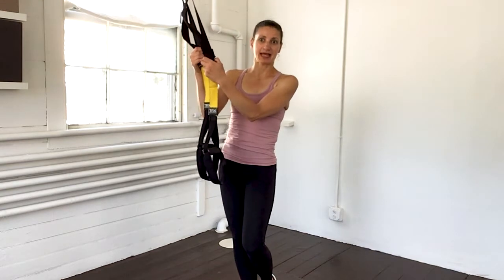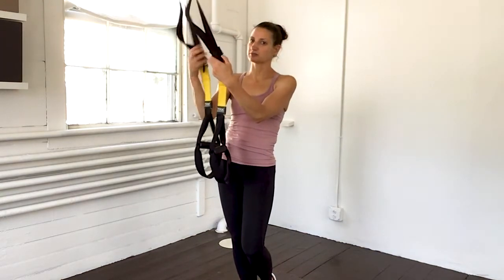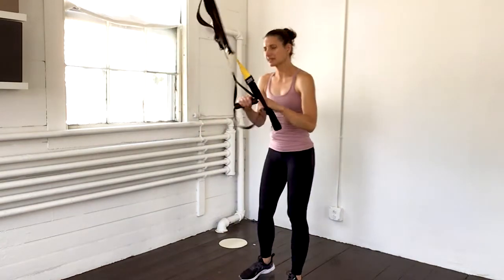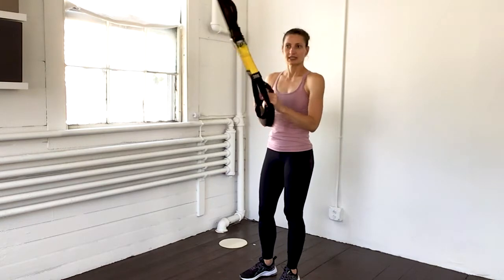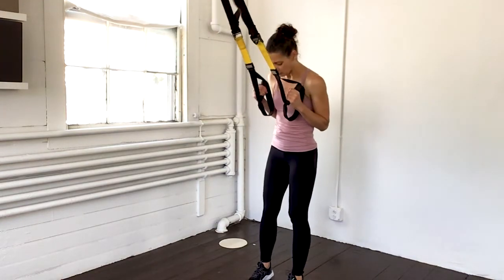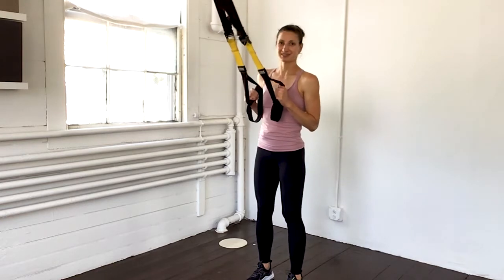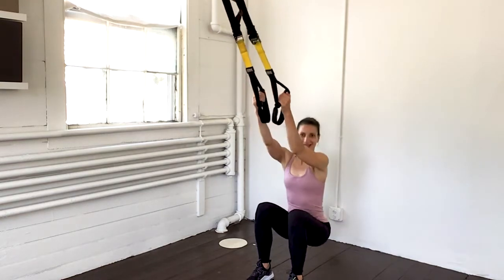I've got my strap set up at about the halfway point and I want to start with just a little bit of movement here to get us started with some squats. I always like to just get a little bit of movement before getting into some of the stronger core work here. Elbows in by my side, my legs are about shoulder distance apart and just a regular old fashioned squat here using those straps. Exhale, squat down and stand up.